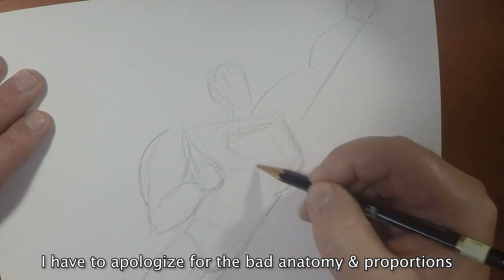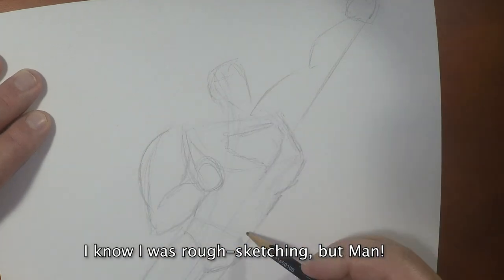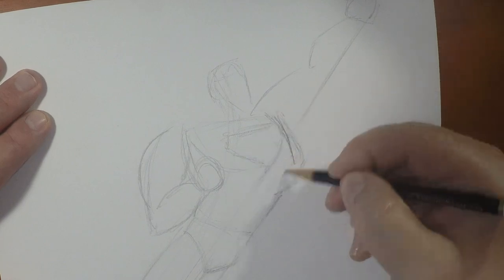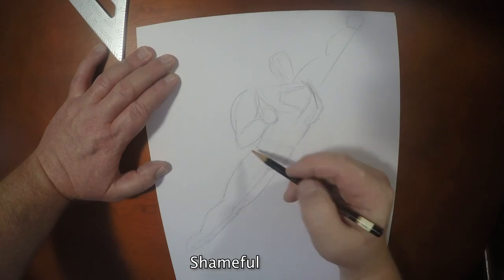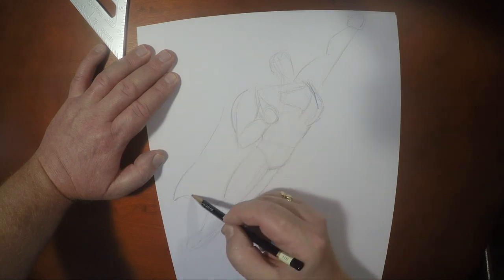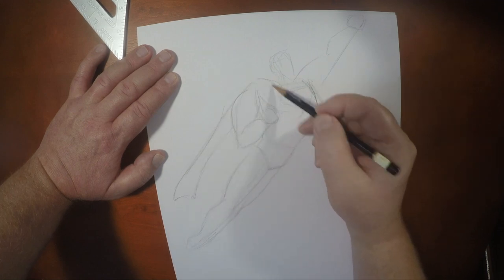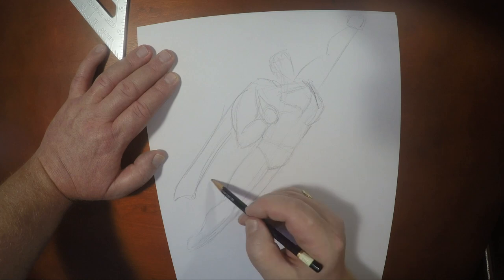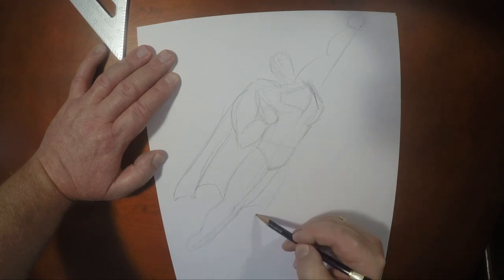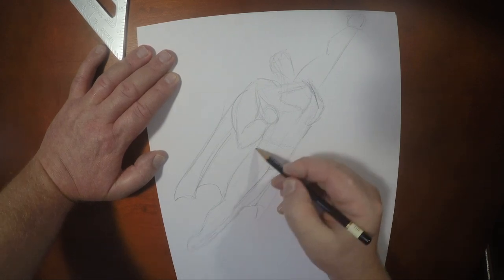I over-bulked him a little bit here, so if I were to do this as a full-on sketch I'd go back in and edit this quite a bit. So we've got that in. I want that line kind of straight, as if he's being pulled very quickly. That's one of the more straightforward ways of drawing Superman flying.